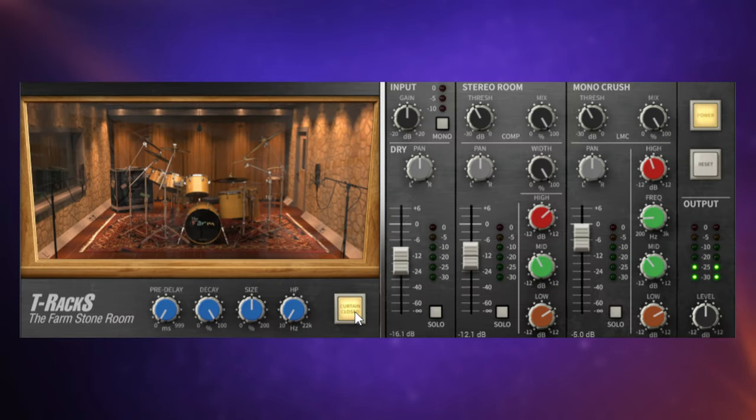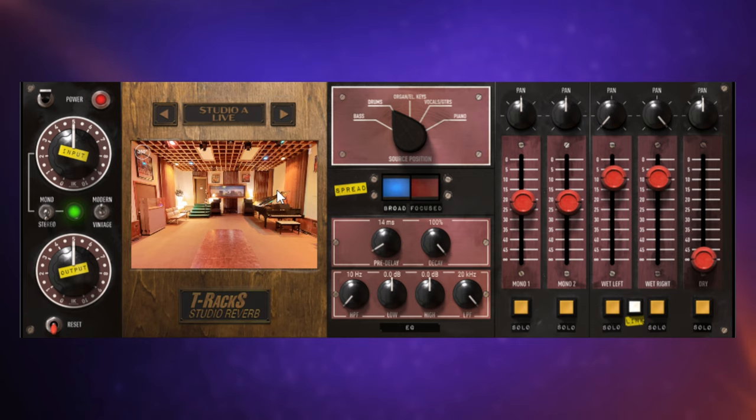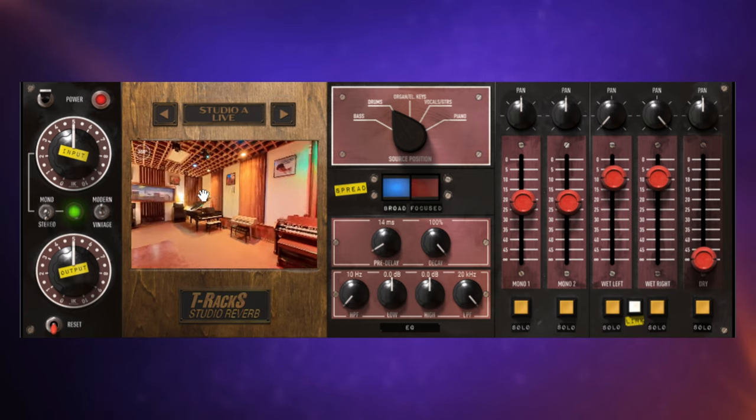New to this collection, we have the Farm Stone Room, a drum room sound made famous by Phil Collins in 'In the Air Tonight', and now ready as a plug-in. Also new is Joe Cittarelli's Vocal Strip. I've only had a quick play with this, but I'm already impressed with the really analogue sound that you get. They've also added Fame Studio Reverb for some really classic room sounds.